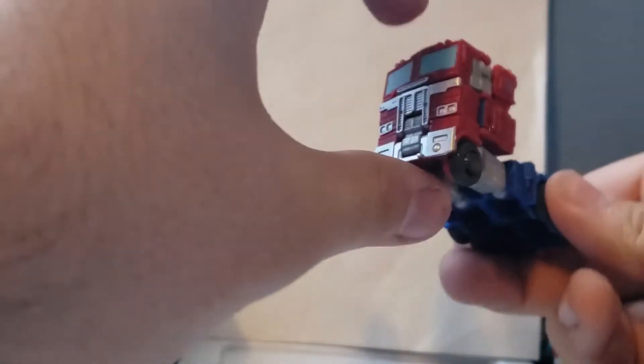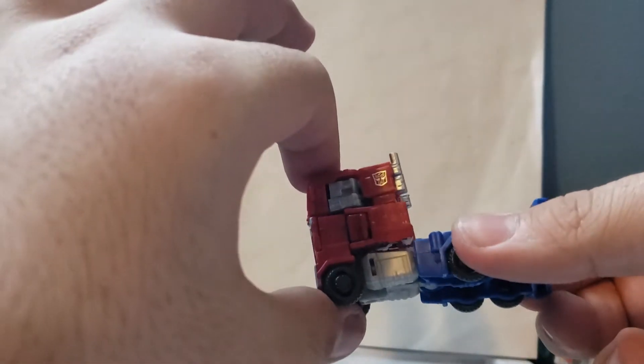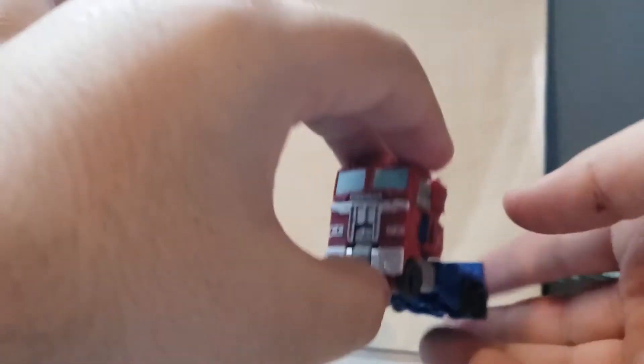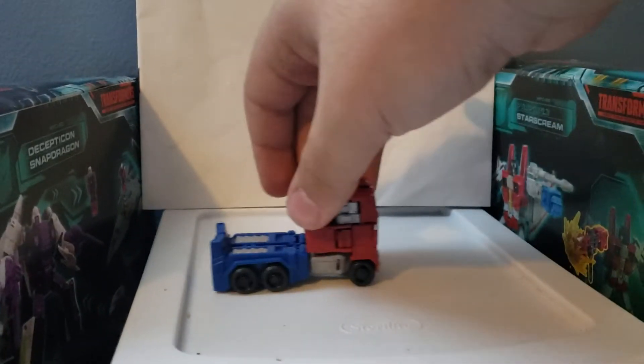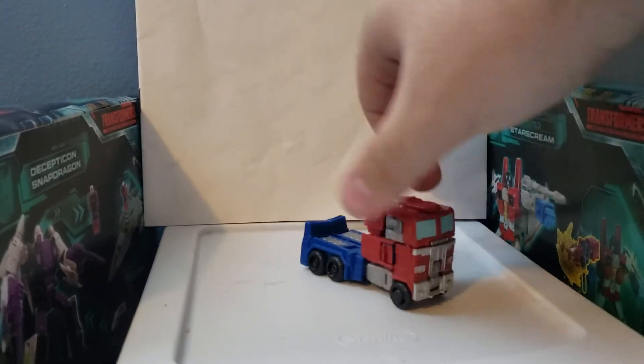Overall it should look like this. I couldn't fully tab it in because this is the first time I'm transforming it, but it looks pretty nice for a tiny Optimus Prime. I do like this figure. He can roll really nicely from side to side.